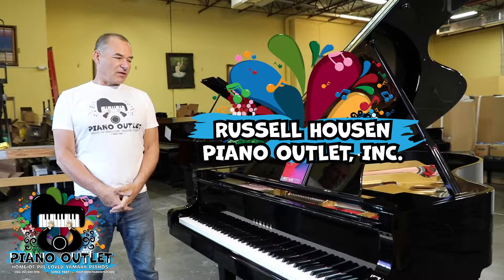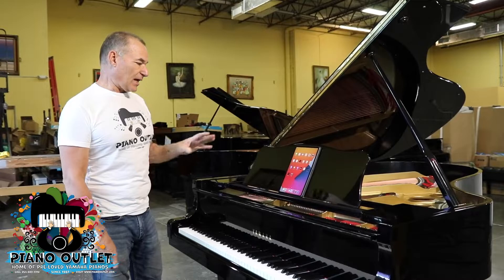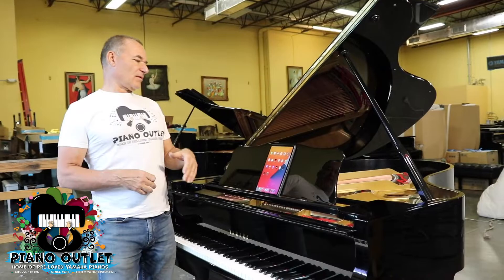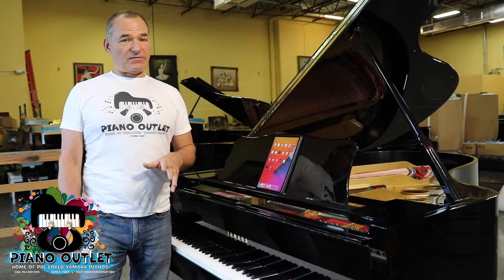Hello, I'm Russell with The Piano Outlet. Today I'm going to be talking about how to calibrate your Piano Disc Prodigy. There's really no videos online about this, and a lot of times when our pianos get delivered, we calibrate them here. Sometimes calibration gets lost and then people call me and don't know how to do it. So we're going to try and get through that today.